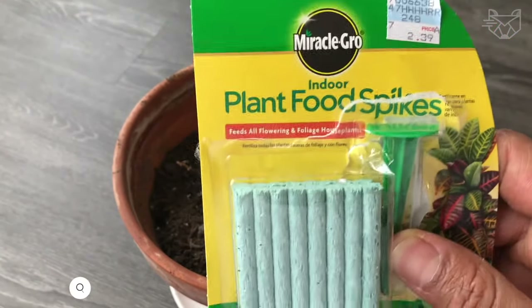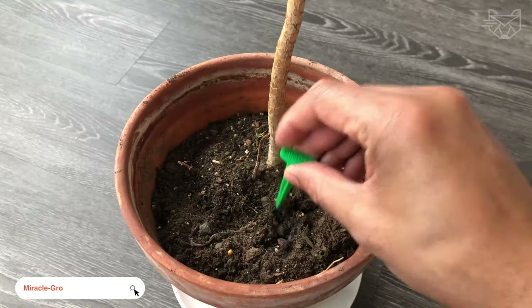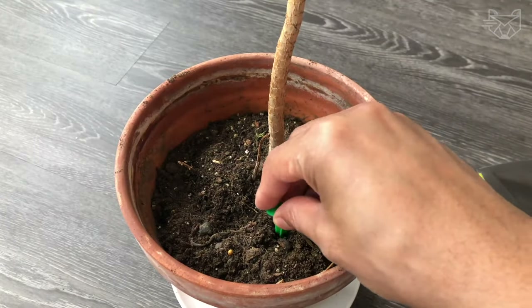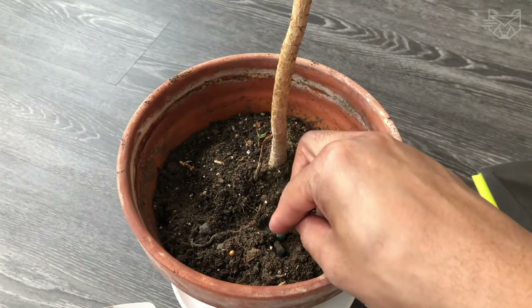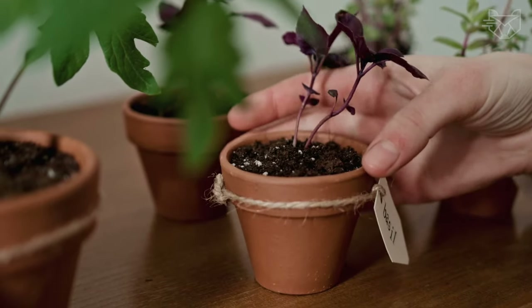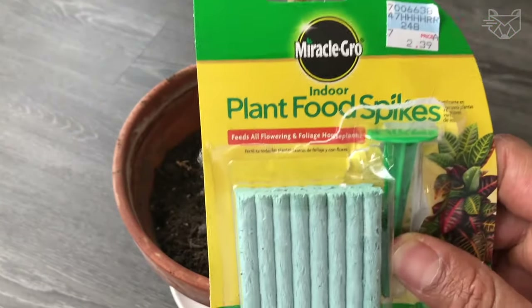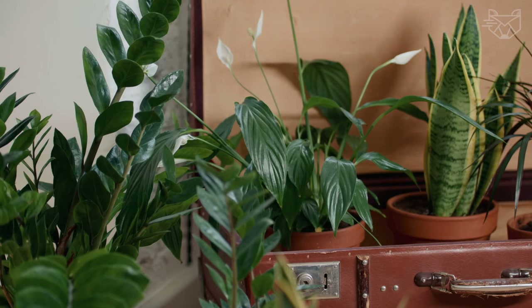Miracle-Gro makes it easy to grow beautiful, colorful houseplants with special spikes for feeding. Using the Miracle-Ariator attachment, simply make a small hole in the moist soil and insert the plant-feeding spike. Then relax and enjoy the beauty of your happy indoor plants. Miracle-Gro feeding spikes are ideal for feeding all indoor plants, including ficus, ferns, pothos, snake plant, croton, and more.